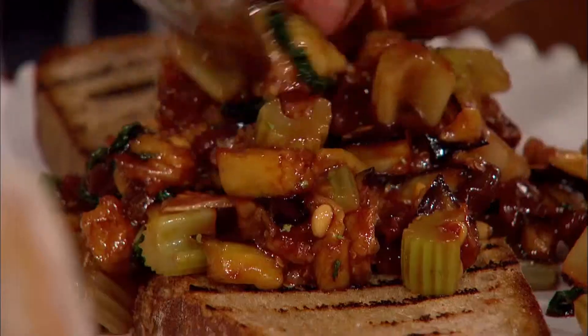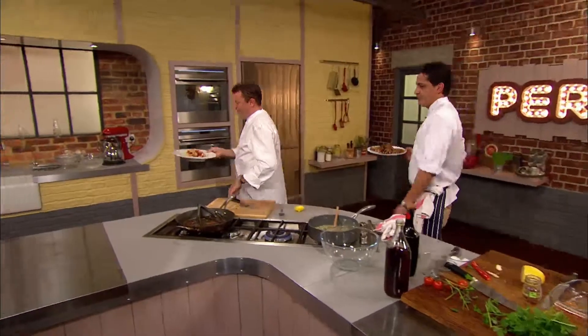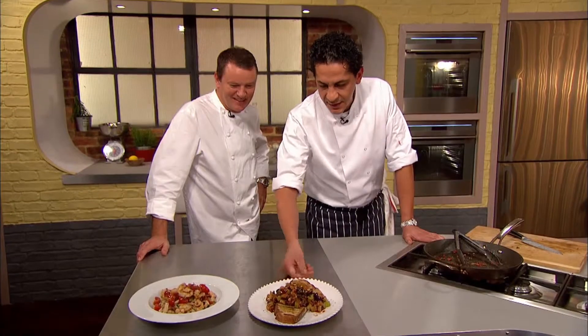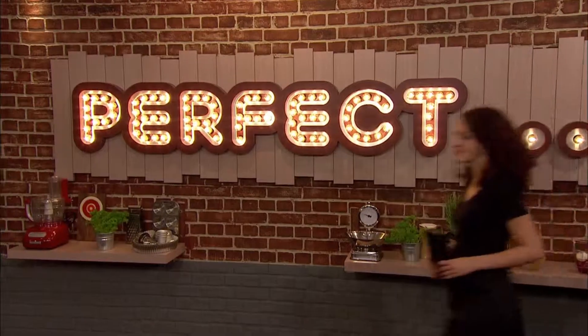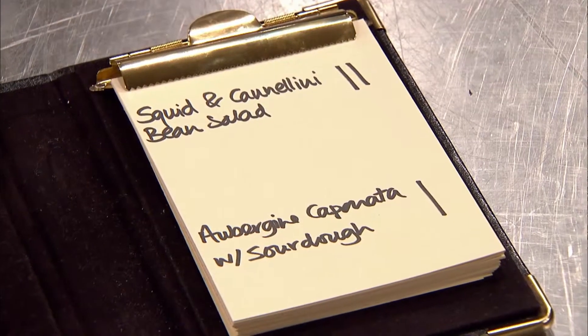Beans go in. That squid smells amazing, Theo, honestly. Some oregano — I can't leave without this. That is my perfect, simple antipasti of cannellini beans with squid, tomato, and anchovy. And this is my perfect antipasti: aubergine caponata. It looks beautiful. Time for Theo and Francesco to find out which antipasto wins. Squid and cannellini beans: two votes; aubergine caponata: one vote. Pretty close.